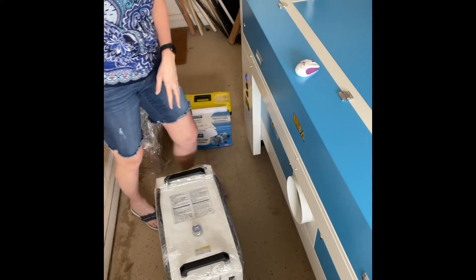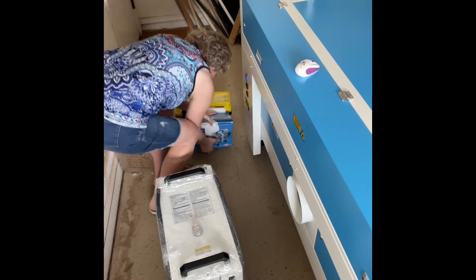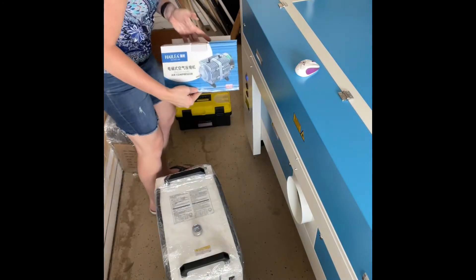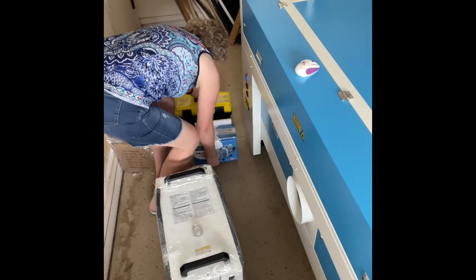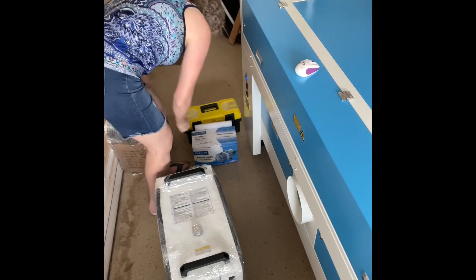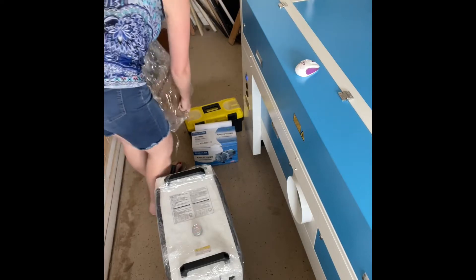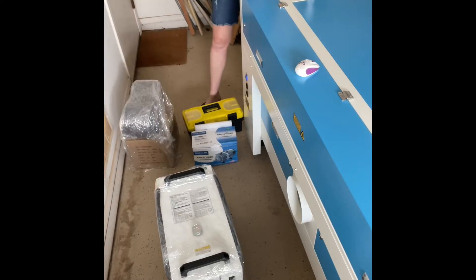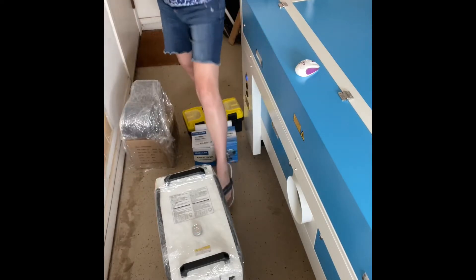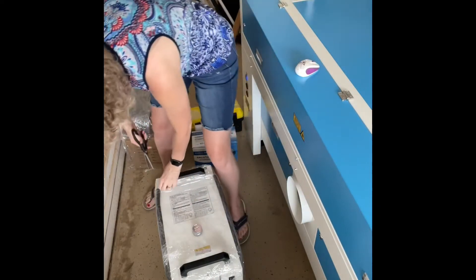So we have a water chiller, and then we have the air compressor, the toolbox, and the mixed blow and line fan. What I'm going to do right now is just cut all the plastic off all of these things.